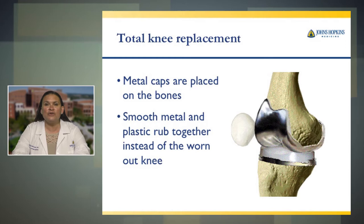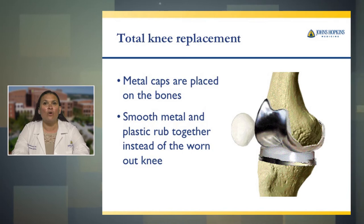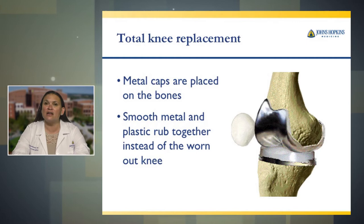What you cannot see in the picture on the bottom part of your knee bone is a small stem that attaches with the implant, and that's there for stability. Once these pieces are placed on each end of your bone, smooth metal and plastic rub together instead of the worn out knee.